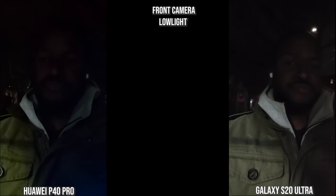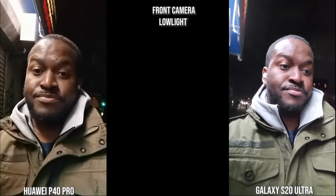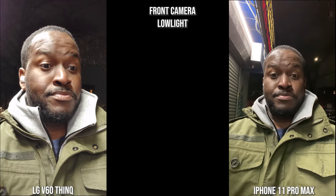Switching to the front-facing camera at night, you can clearly see more of me on the Galaxy than the Huawei — the Huawei image is very noisy. In more lighting situations the Galaxy lights things up much better. With the V60 and iPhone at night, the iPhone is completely dark while the V60 is noisy but you can clearly see me. The Galaxy buds are visible — much better image overall — and the iPhone only improves once you get into more light.